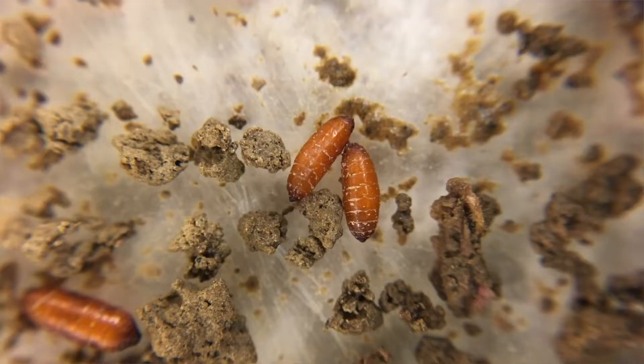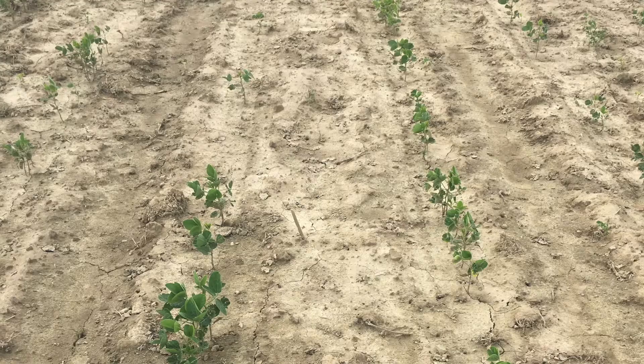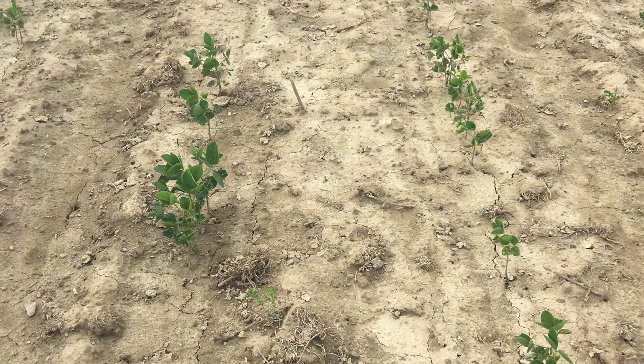Seed corn maggots last about three weeks before they pupate. That's the resting stage before they turn adult, and the evidence of damage is poor emergence and skips in your row.